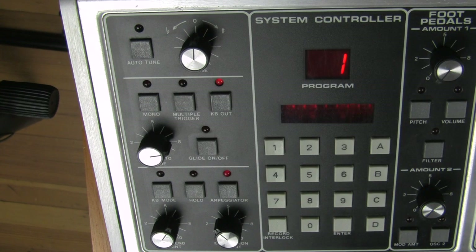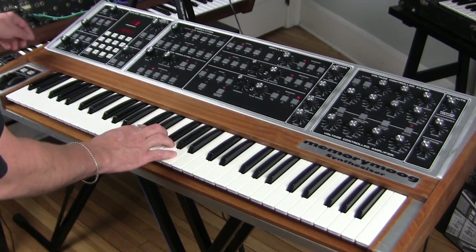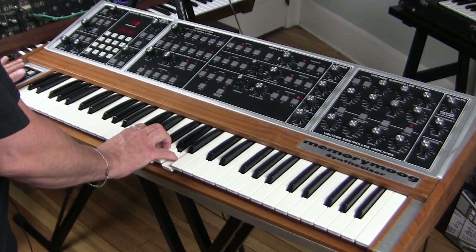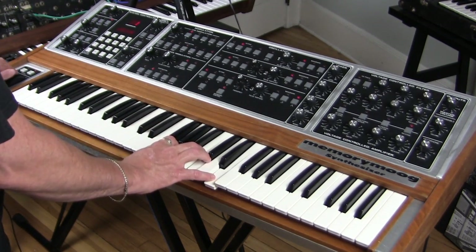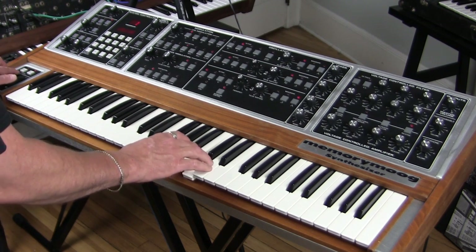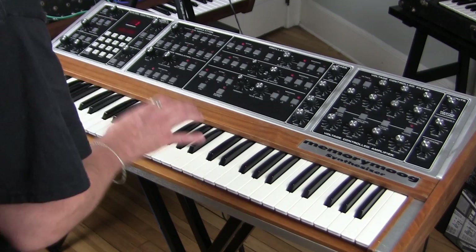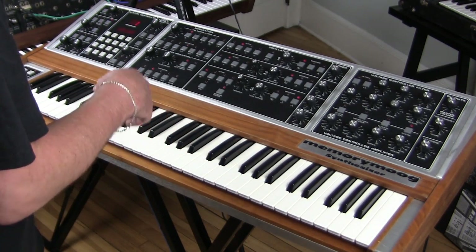There is functionality that's completely digital that you access via the system controller by entering codes. For example, pressing C, then 9, then Enter means the knobs on the board define what's happening — it just plays whatever the knobs are set to. Pitch bend amount sets how much pitch bend you'll get, and modulation amount allows you to direct modulation to the synthesizer without using the mod wheel.